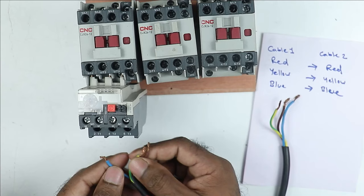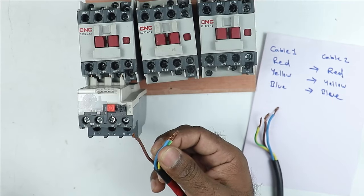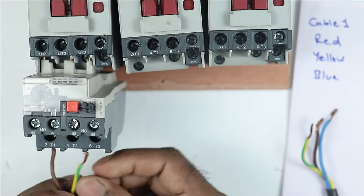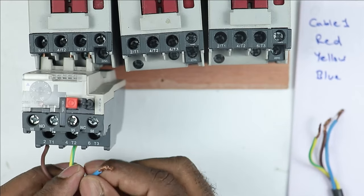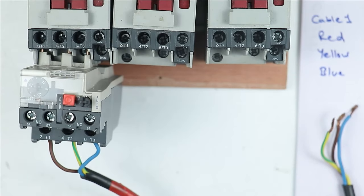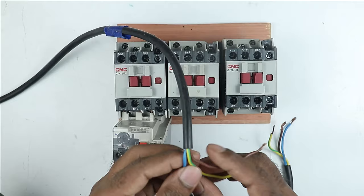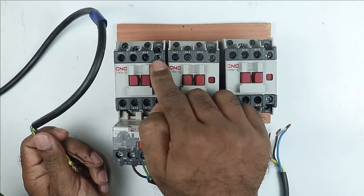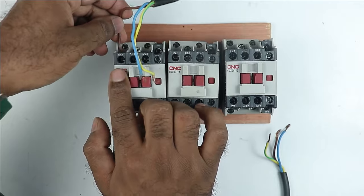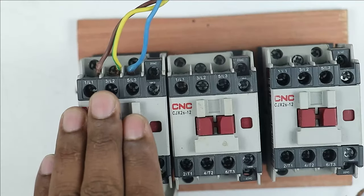Before connections, keep the phase sequence in mind. The red wire has to be connected at the first terminal (T1), yellow wire at T2, and blue wire at T3 — R, Y, B sequence. After this, take the 3-phase power supply coming from the MCB and connect it to the upper input terminals of the main contactor. At the first terminal connect R phase, at the second terminal Y phase, and at the third terminal B phase.